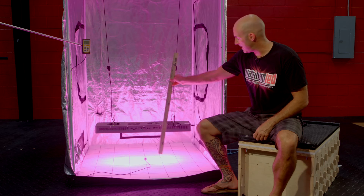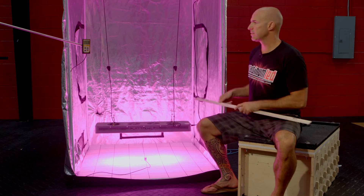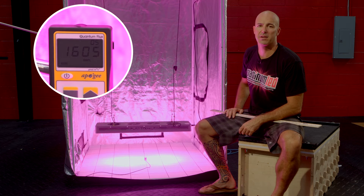First stop is at 12 inches. We're going to verify that hanging height — you'll see we're at 12 inches. Next we're going to kick on our MQ200, and you'll see that we're hitting right about 1605 micromoles.